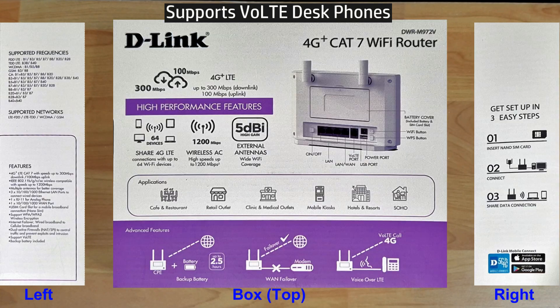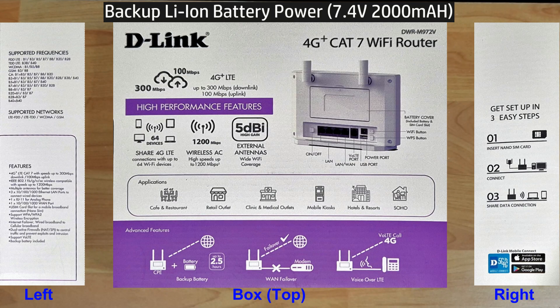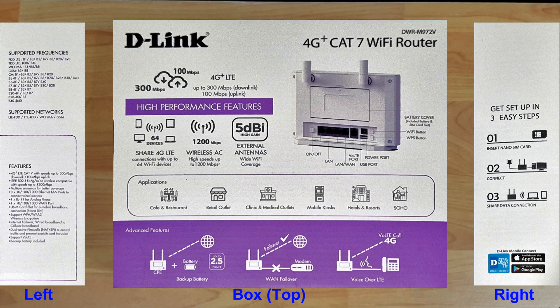Best of all, it can run on battery, so there's backup power and you will never be without internet. We're going to unbox this and set it up — we'll connect it using a 4G SIM card as well as the conventional modem-router configuration.